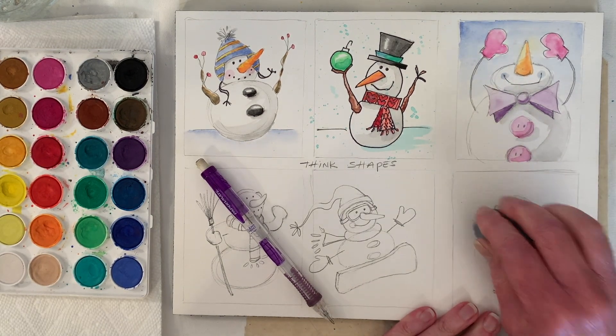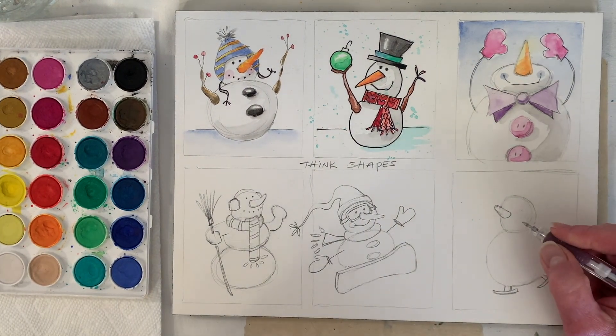It is funny — you think you would draw the same every day, but you don't. Some days you're just kind of heavier-handed than others.